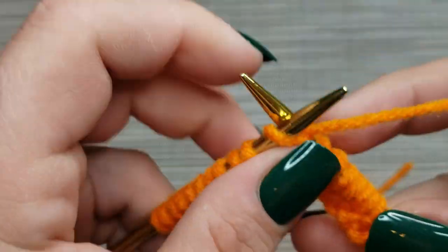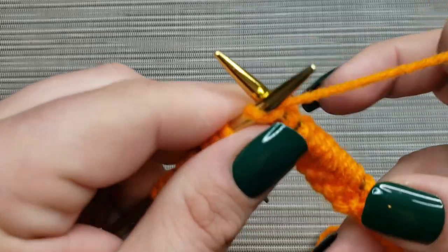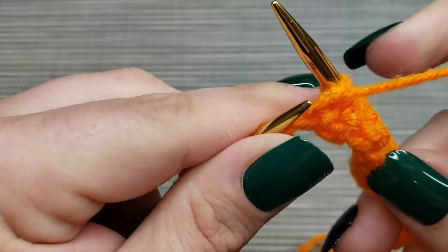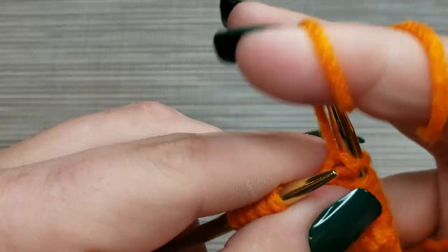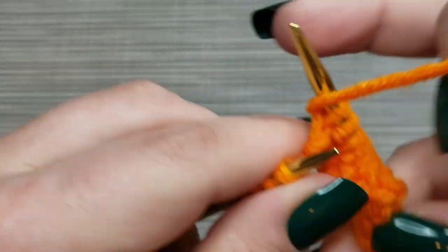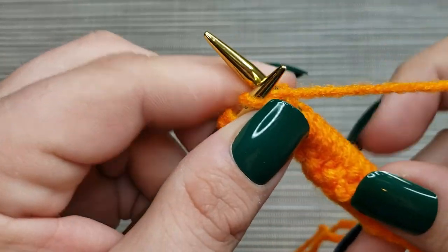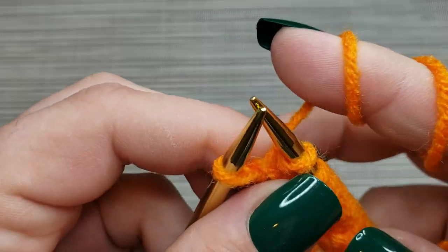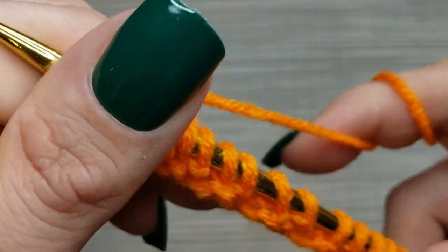Switching back to knit, and then forward to purl — you're old hat at this. When we did the ribbing, we were always ending on a purl because there was an even number, but for this we have one more stitch. So we'll do the same pattern of knit one, purl one, and then go on to that final knit one. And then that is our first row.